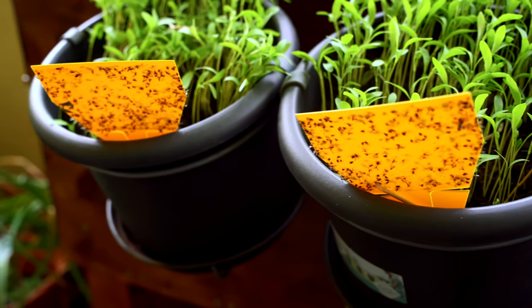Let me know if you have any other tip to prevent or control the problem of fungus gnats. Thank you and see you in another video. Bye and take care.